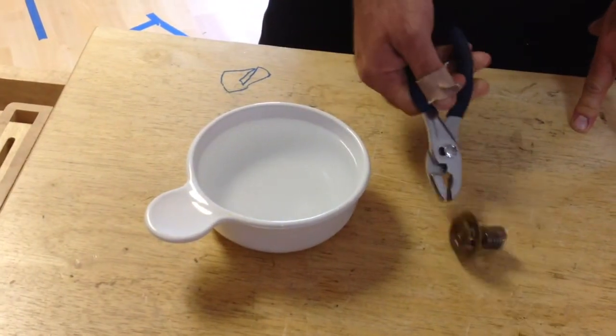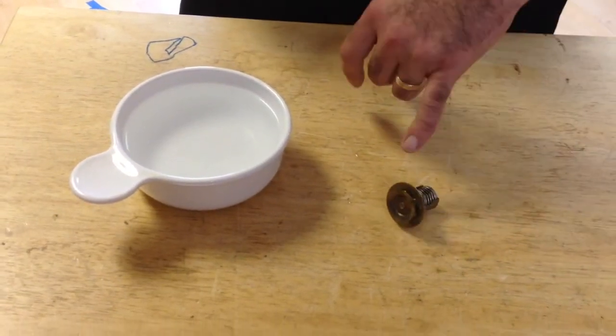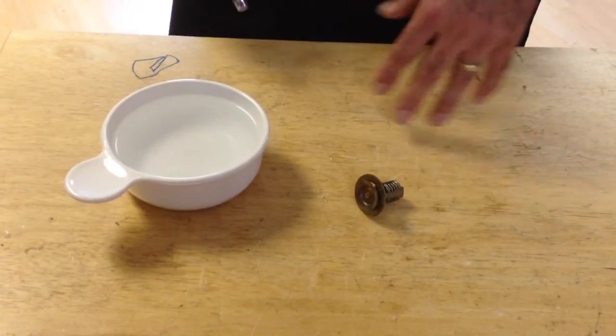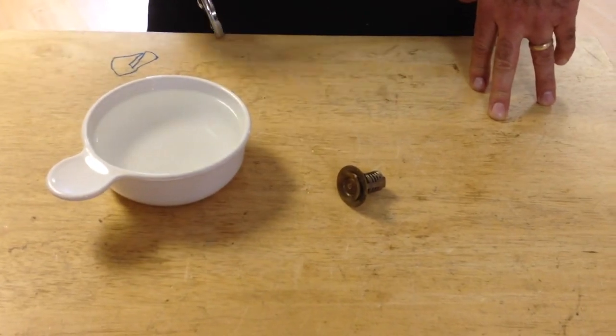Then we just set it down and let it cool off, and if it cools off and goes back down to normal — which I'm sure it's going to since this is brand new — you're good to go ahead and install it. I recommend you test new ones before you put them in, because sometimes they come defective from the factory.